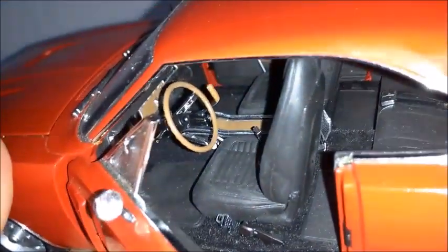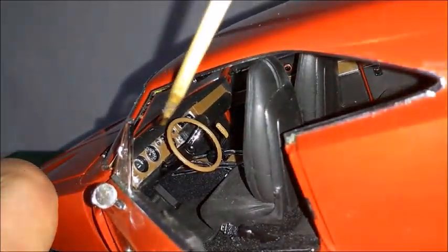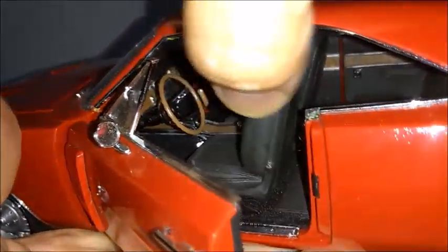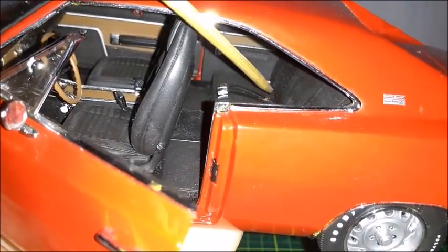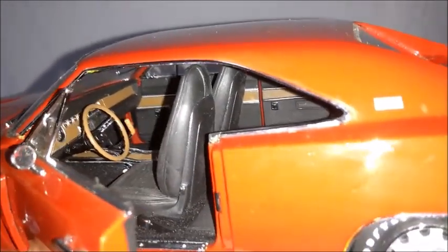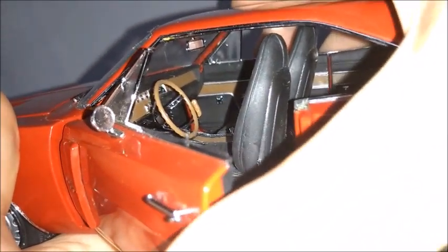Opening the driver's door, we can take a better look at the interior. We can see the carpet, floor mats, pedals, steering wheel, and a very accurate dashboard. The steering wheel is very well made, and we have seat buckles and seats that tilt. The back seat has seat belts and buckles which are correct. The door panels, headliner with a light, and the trim around the windows all look very nice. The door opens and closes just like the one in a real car.